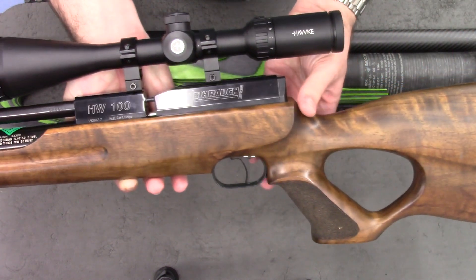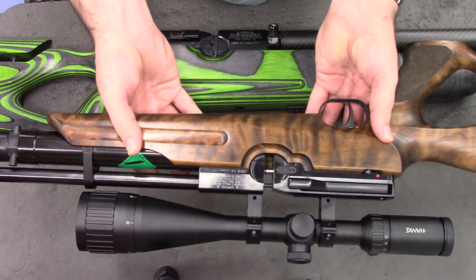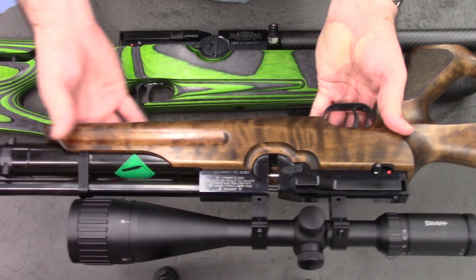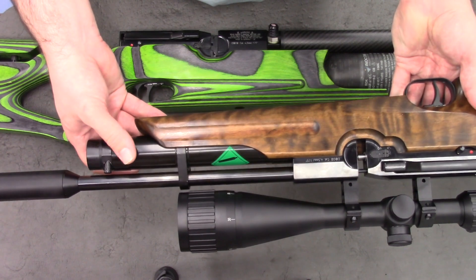This is a very nice gun indeed, and according to the owner it's a lovely shooting rifle. This one is fitted with a standard cylinder — I believe this is 105cc.